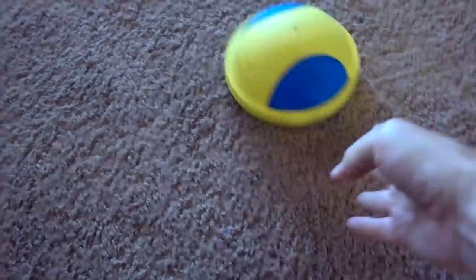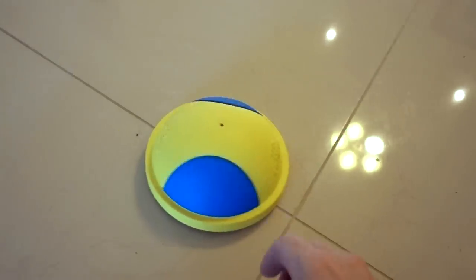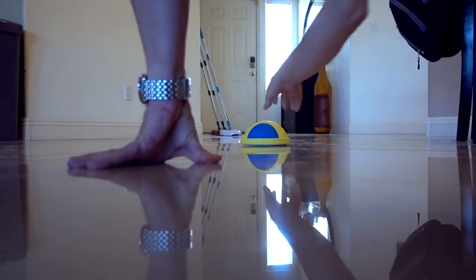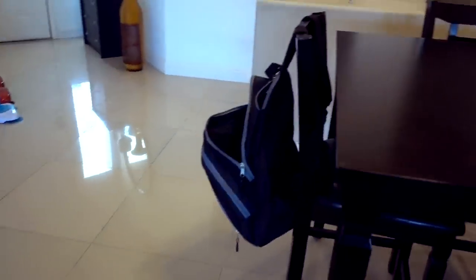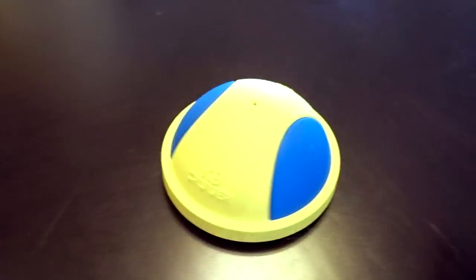They say it'll work okay on carpet, tile, and wood. Here is a carpet floor — it slides very smoothly on carpet. That's kind of nice. Because of this smooth plastic surface, it does slide quite well. It slides on tile too, though it's not quite as good — you can hear it kind of makes noise as it scrapes the bottom. I don't have a wood floor but I've got this wood table, which is probably close enough. It slides but it kind of makes a scraping sound.